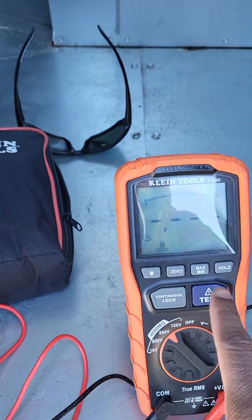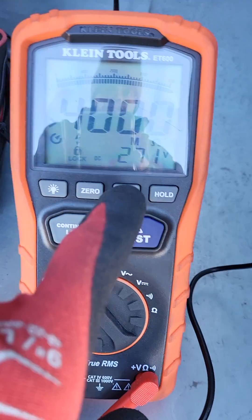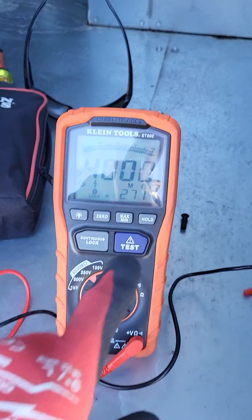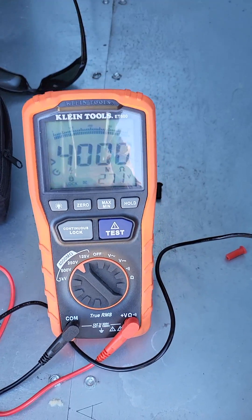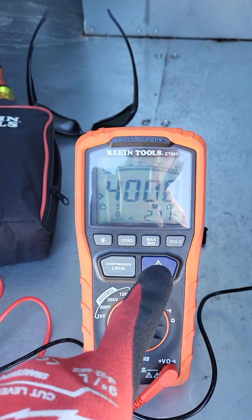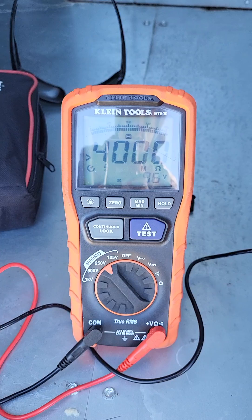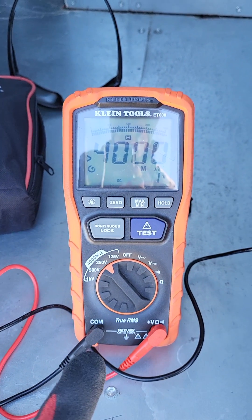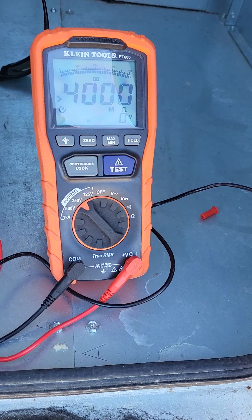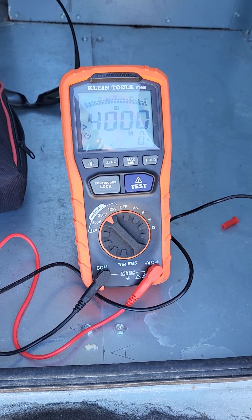When I press it, it should read — see, 40 megaohms. It takes the tool to 271 volts, so that is good. I don't want to put 500 volts on this small motor just to check it, but it takes it to 271. Then you press the test button and that takes the voltage back off. That's how you use the Klein ET 600 megger — that's a short introduction, thank you.